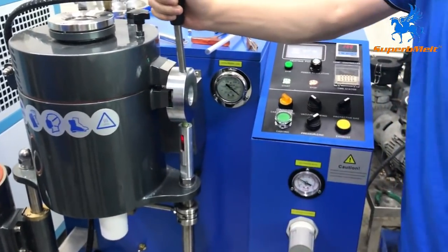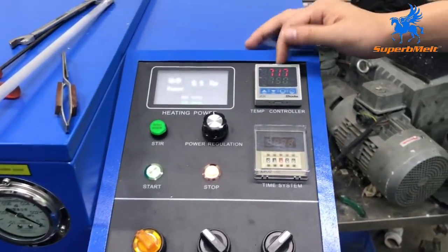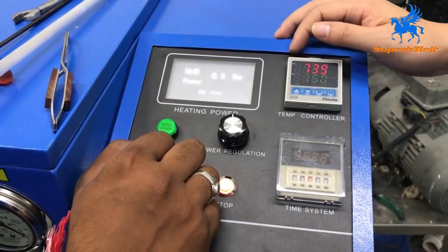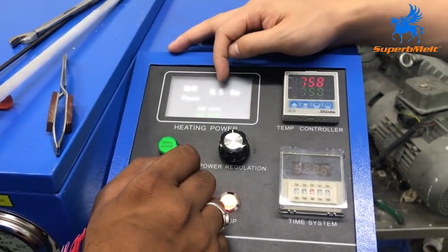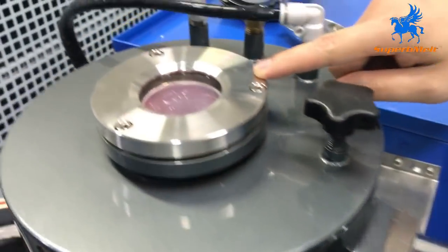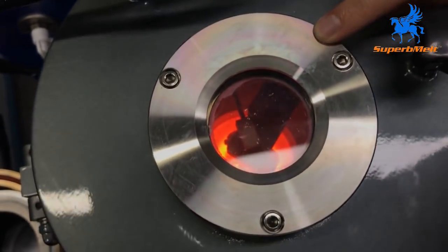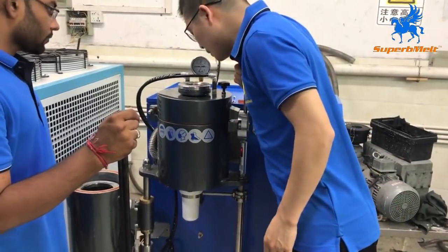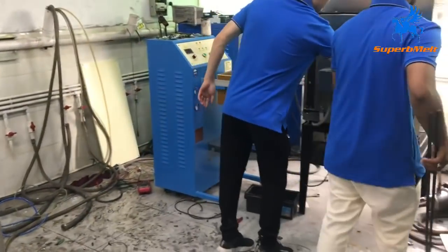For now we are just waiting to melt. The temperature is going up — it's nearly to the melting point. The power will be adjusted automatically. You see, just 0.5 kilowatt now. Let's check the melting status. Now the material has already melted.